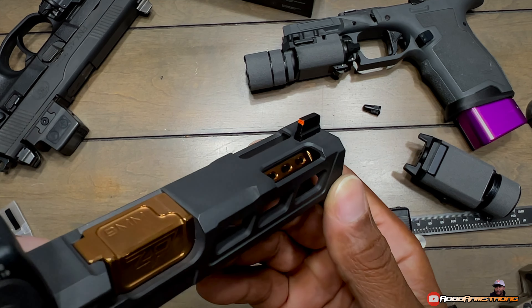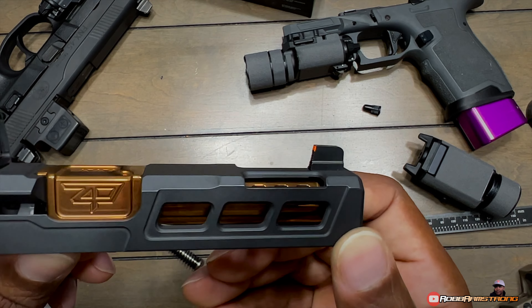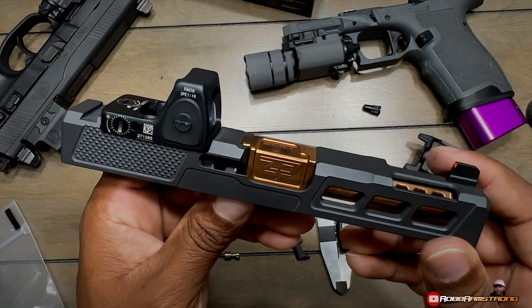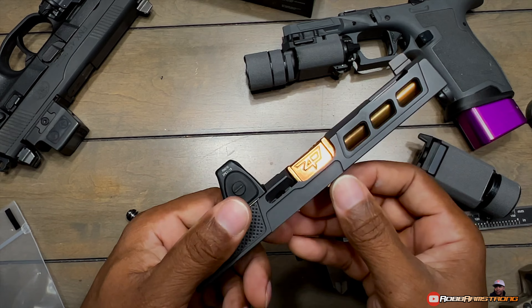This front sight — I don't even know what this front sight is. I literally had it sitting around. It was an all-black joint. I put a dot of orange on there, and I'm honestly thinking I'm going to take it off. If I have a gun with a red dot, I prefer just to not even have any sights on it. It's just my personal preference.